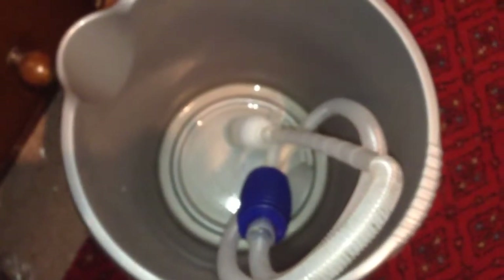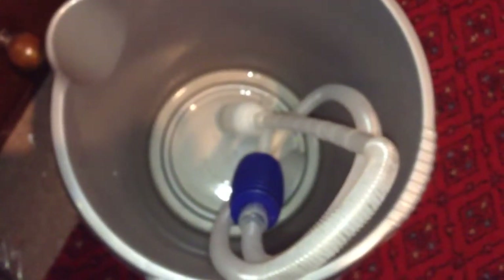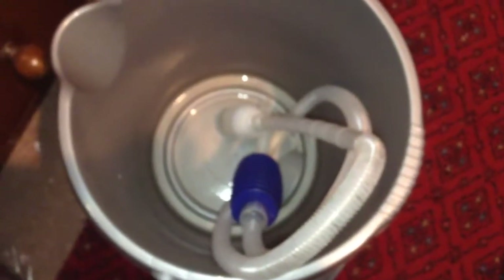It is recommended that you use a siphon pump rather than just using tubing and sucking on it to make a siphon, because that will guarantee you a mouthful of tank water — and that is not pleasant. There is bacteria in the water, so that is not good for your health either.